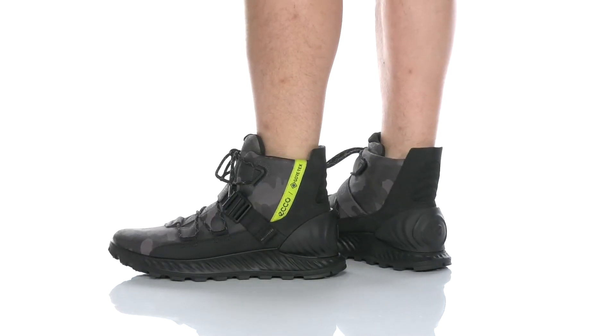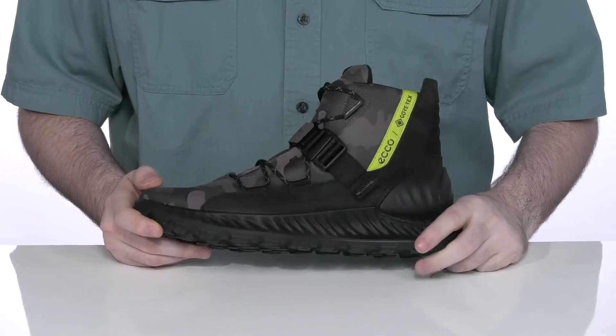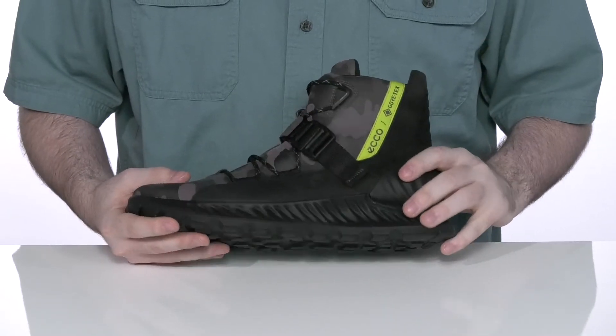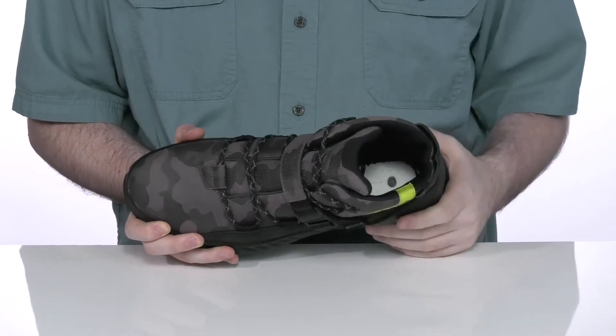Enjoy the outdoors in style with this reliable and durable silhouette from ECHO. This boot uses a leather and textile upper. It's made with Gore-Tex waterproofing, so the water will bead right off, and it's gonna wick away on the inside as well, keeping you nice and dry.